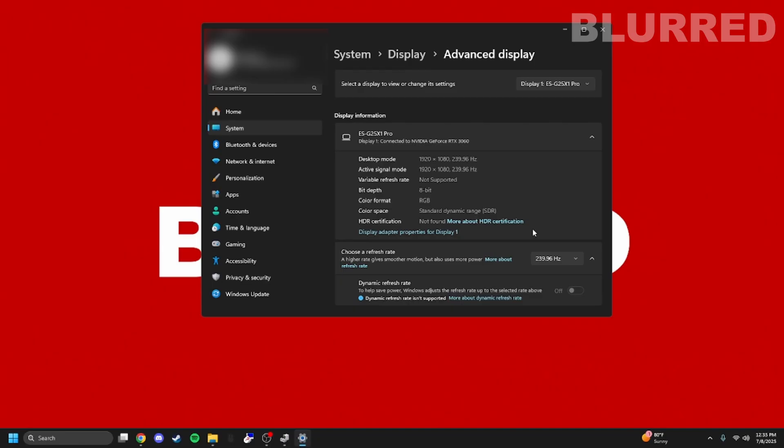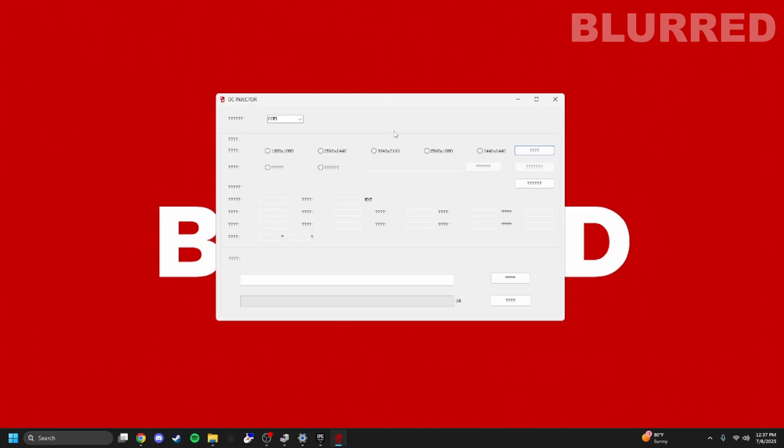In case you have any issues with your EDID, select your COM port — you'd select whatever COM your fuser is on — and press the reset button. This resets the EDID, basically wiping the fuser completely clean so you can restart if you run into any problems.